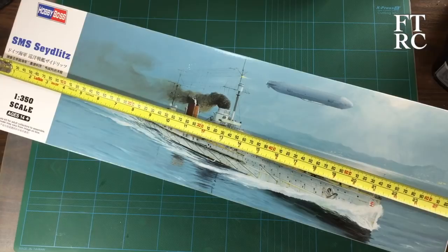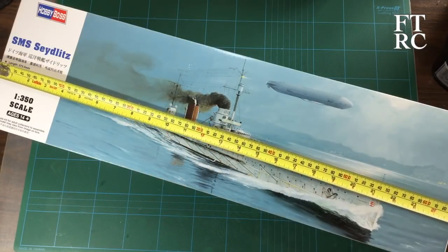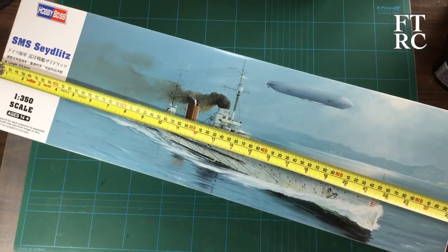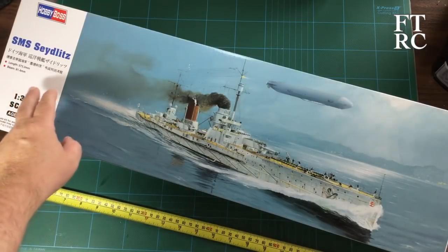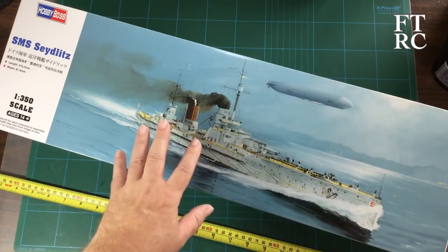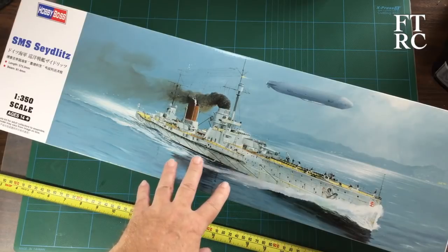The box itself, as you can see, is bigger than my mat. I had to get my measuring tape out — 25 inches, that's over two foot, or 640 millimeters. It builds up to 573 millimeters long and 80 millimeters wide. This is a big ship; there's not much bigger in my stash. I only have the Hood and the Rochelle and a few things like that — this is going to be one of the biggest ships.